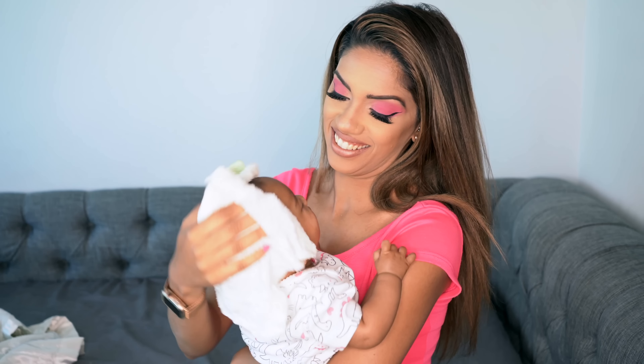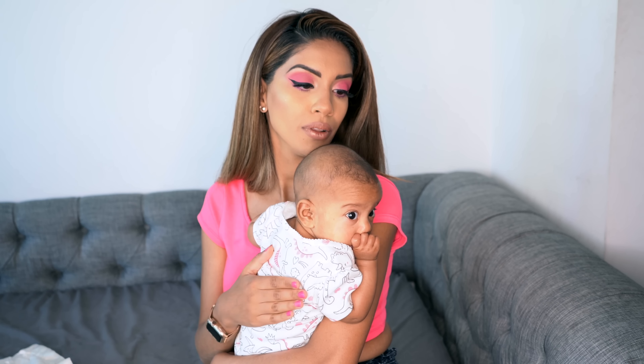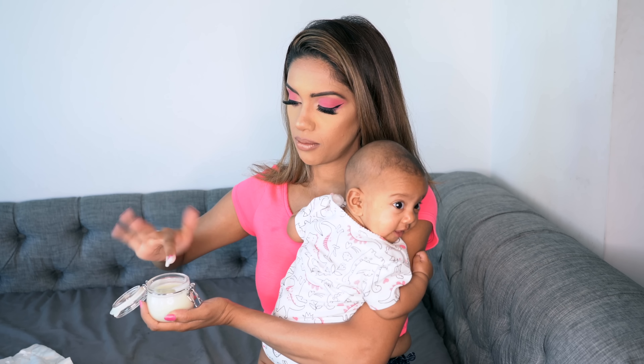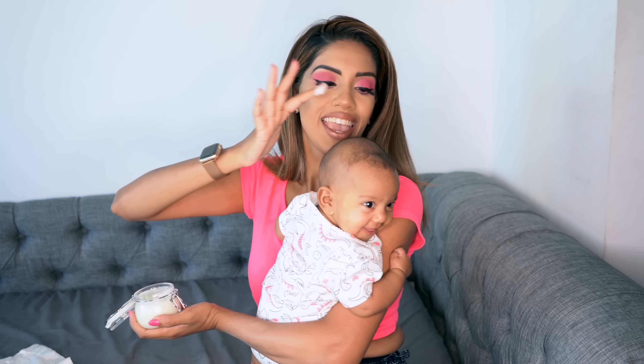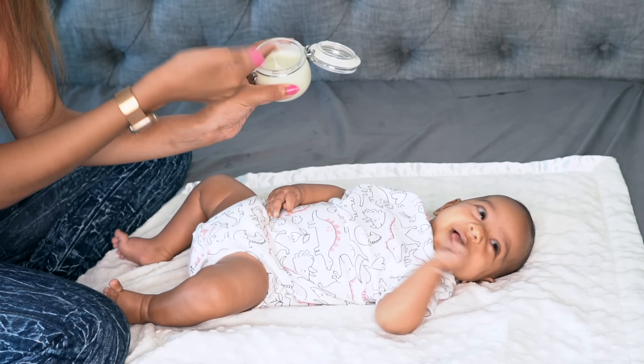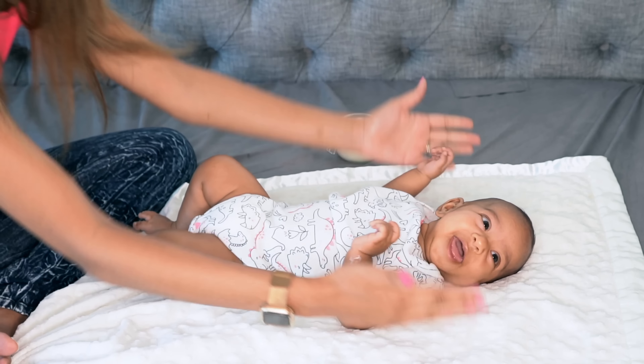Then I just wait a couple of minutes and let the water dry — it doesn't take very long because she has barely any hair. Then I grab the lotion; I don't need much. I take just a little bit — a little bit goes a long way — rub it into the palm of my hand, and that is more than enough.